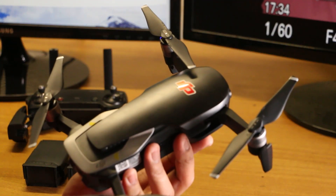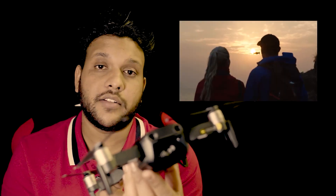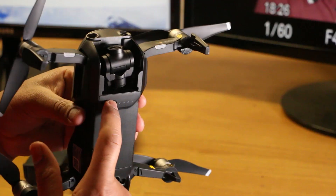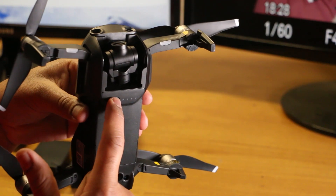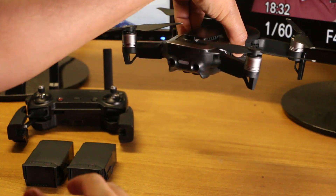If you want slow motion, you can record at 120fps in full HD quality. For slow motion video, you can use the power button — double press the power button to toggle the backlight and change the color.